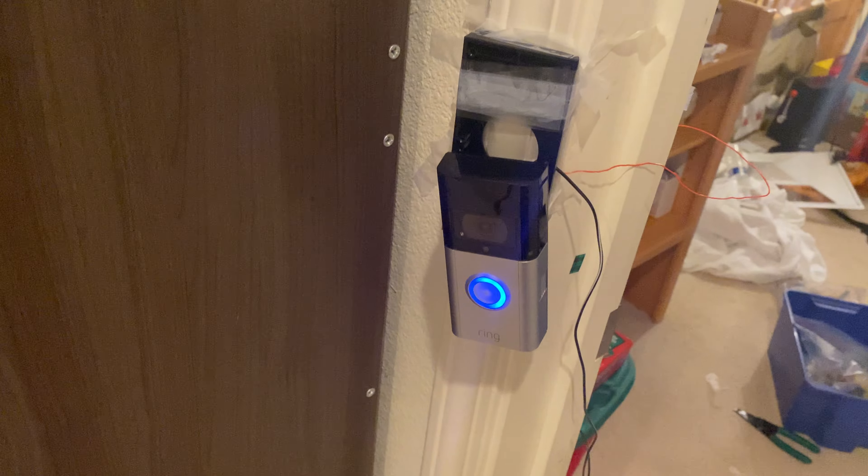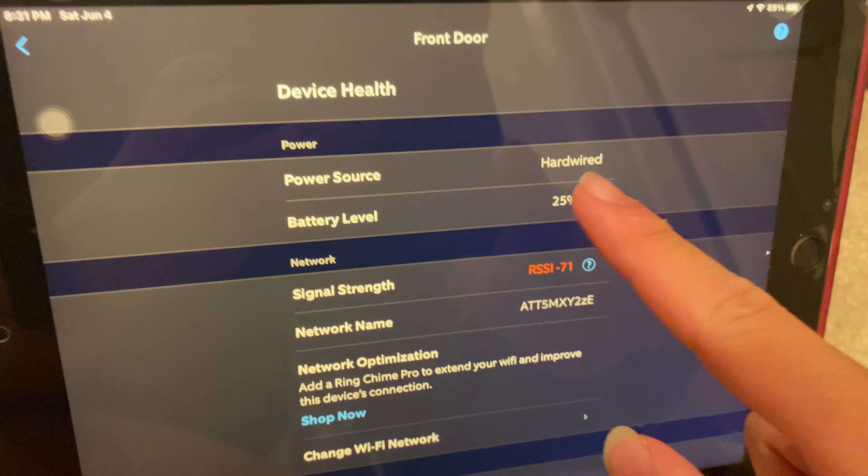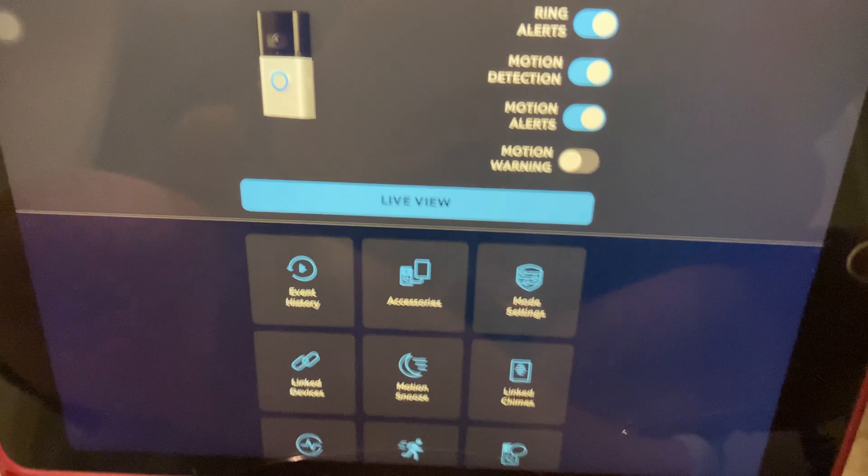Let me show you this working. If I go over to my iPad, it says hardwire and I'm at 25% battery. It is 9V, so it's perfect for this doorbell.